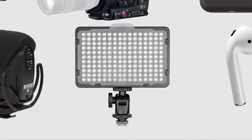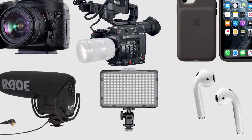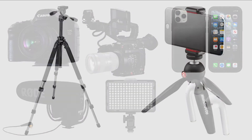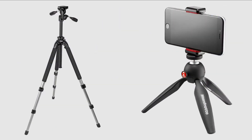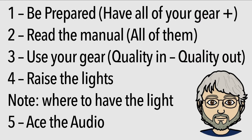If you look around, you can find the mic, the AirPods, and the light all for under $30. The light I've found for as low as $12. Tripods or other stabilizing gear is also essential for quality video recording, and there are inexpensive options here too. The most important thing to know about using any of the three recording options is to read the user manuals and know how to get maximum quality from whichever choice you make for your recording acquisition.